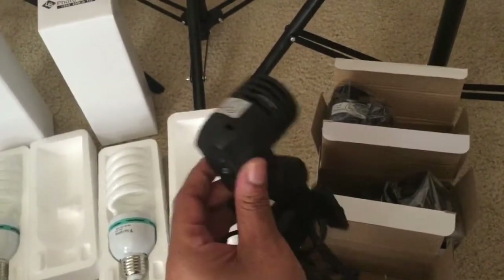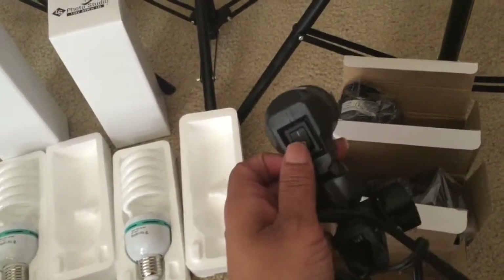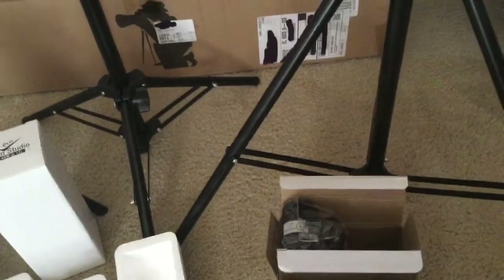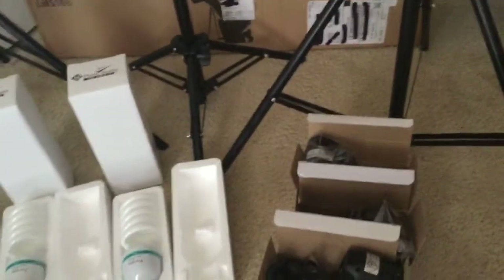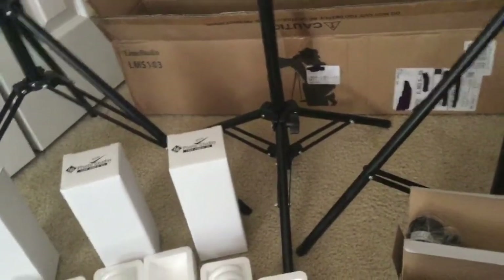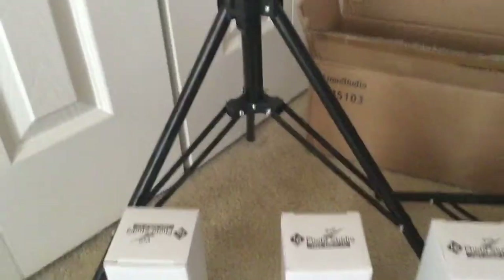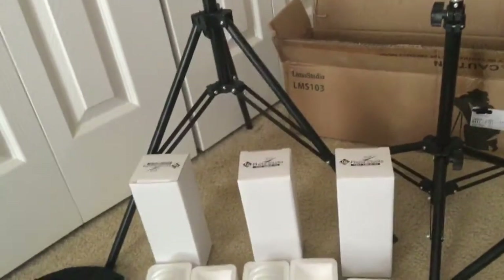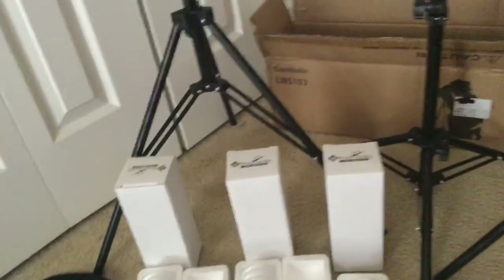These are the tops that go on the stands and each one has an on/off switch. These are steady lights, so you can't dim them — but hey, it's $49.50. These are your three stands, and you can adjust the legs, so if you're in a small space you don't need to extend them all the way. It's very sturdy — possibly because it's on carpet — but you can really bring it in if you're trying to record in a smaller place.